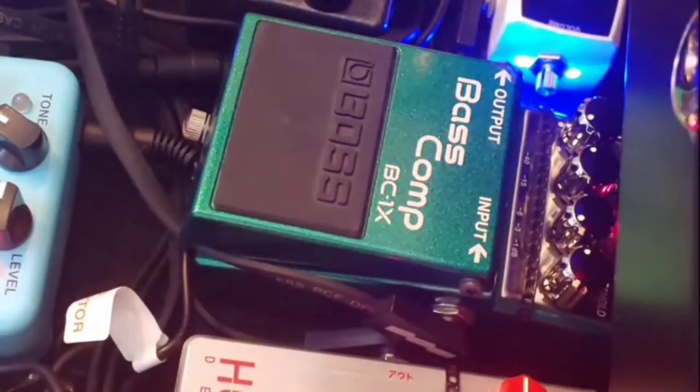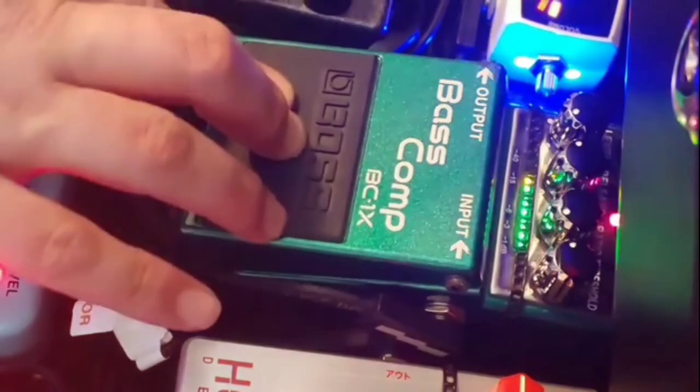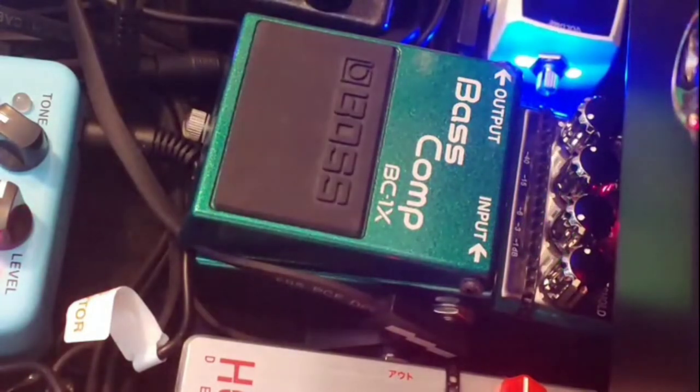Out of the splitter, we go into probably the single most important pedal on the entire pedal board — the BC-1X bass compressor by Boss. In my opinion, the best bass compressor you can buy. Compression is so huge for me. I'm not a big fan of playing with dynamics — I want everything to be even and the same. It just smooths everything up. The difference is night and day. Always on.